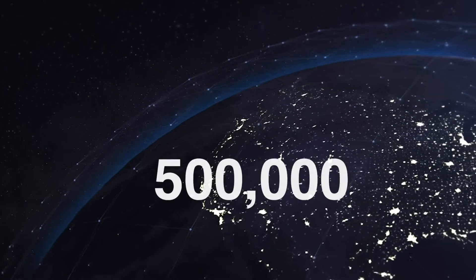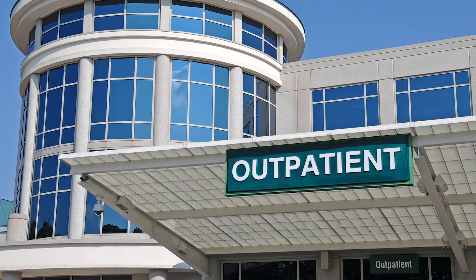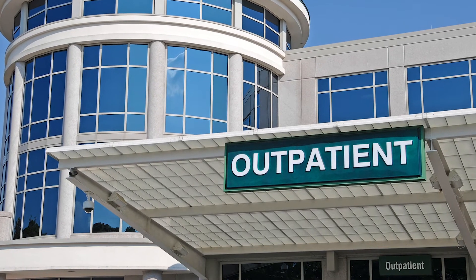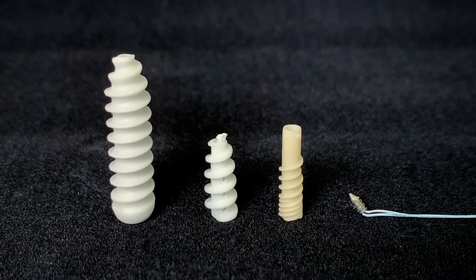Every year, 500,000 Americans with an average age of 50 or more have rotator cuff repair surgery. Arthroscopic cuff repair is typically performed on an outpatient basis. Rotator cuff repair uses all suture, or suture anchors made of plastics, metal, or biocomposites.